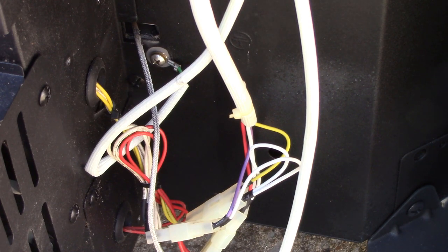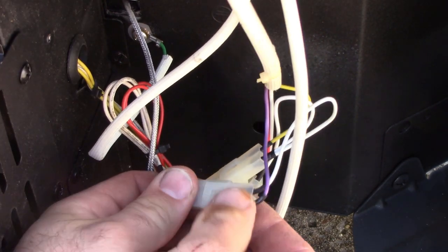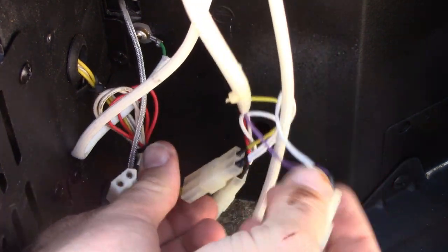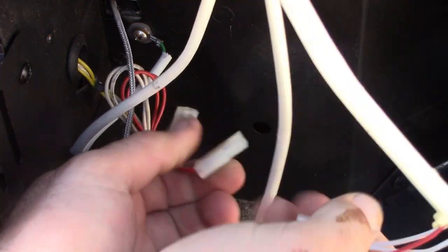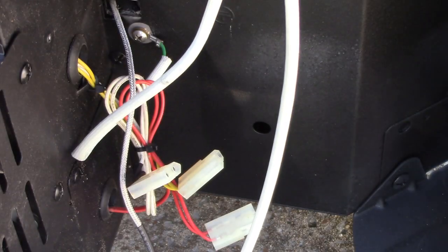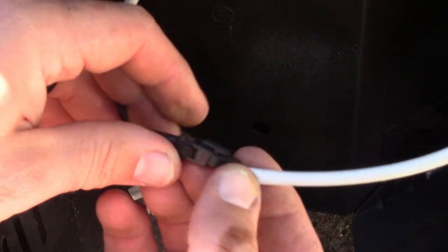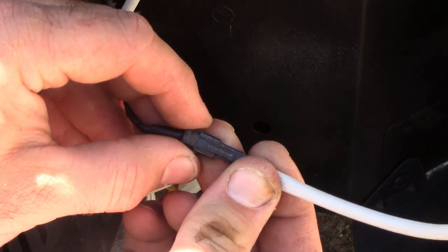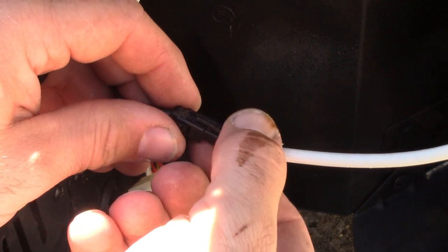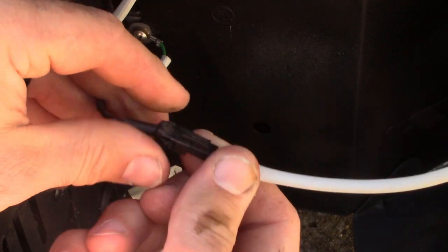And then all we've got left to do is take off the power cord and then take our unit out. To take these wires loose, it looks like it's pretty simple — you just pull them apart, so that's not a big deal. We'll go ahead and do these three and get them out of the way. This smaller one here looks a little different — we're going to have to push these two sides right here. There are two little pieces, push them in, then push down on this side and it just comes out like that.